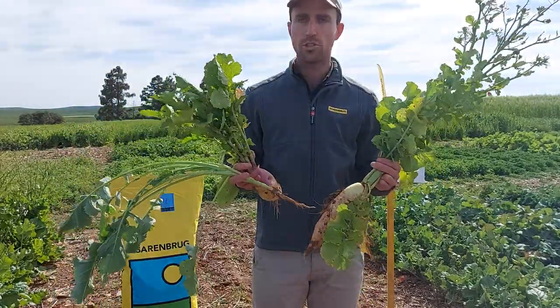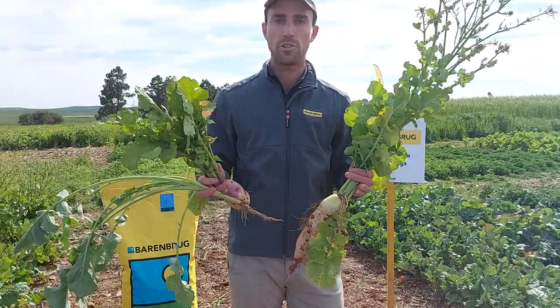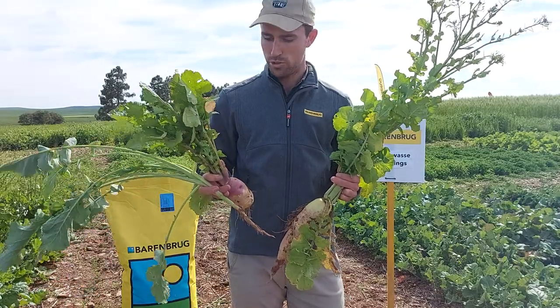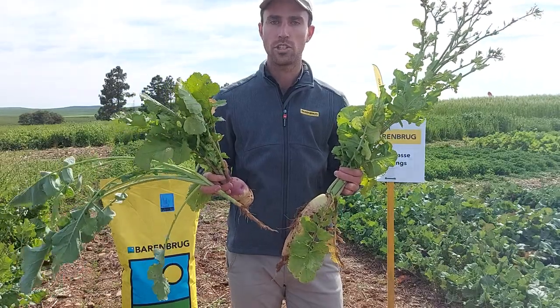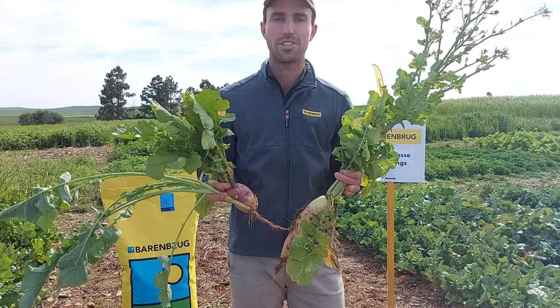It's important to look at the differences between these species and where they fit into your system. If you'd like more information about where each of these fit in, please feel free to contact one of your nearest Barenburg representatives.